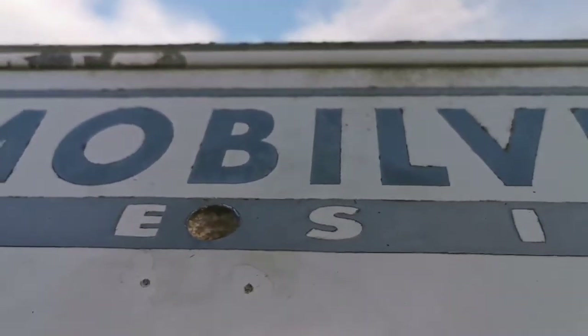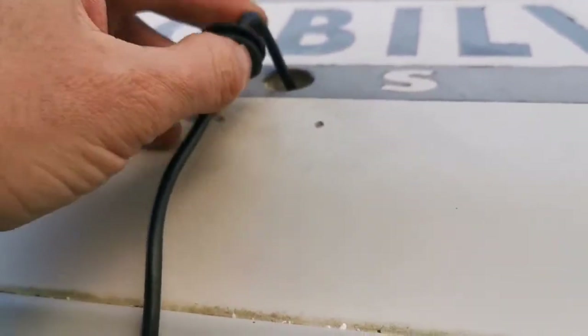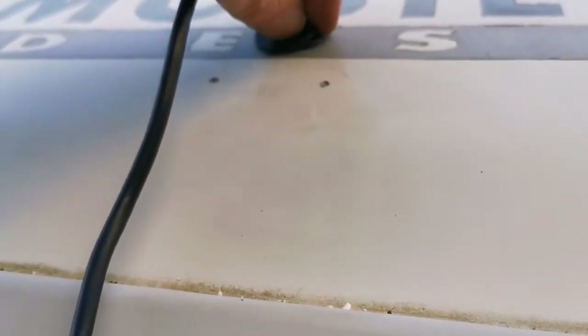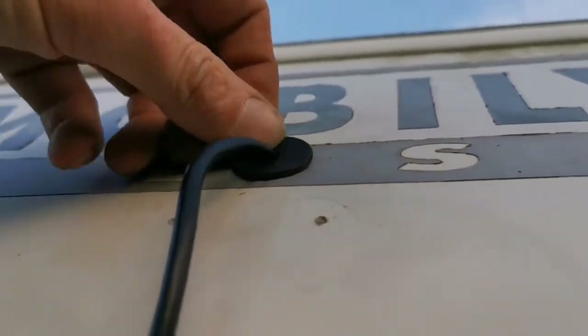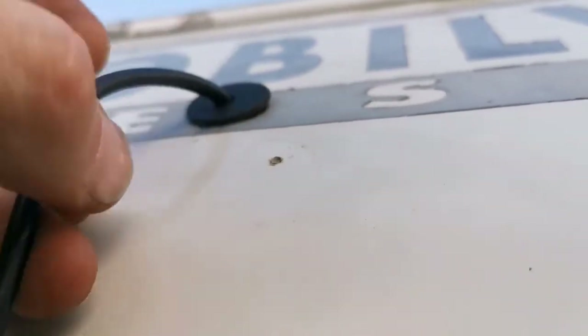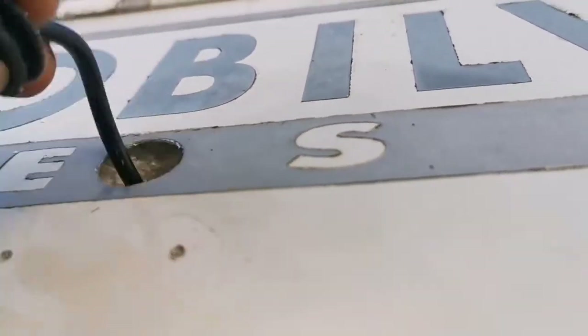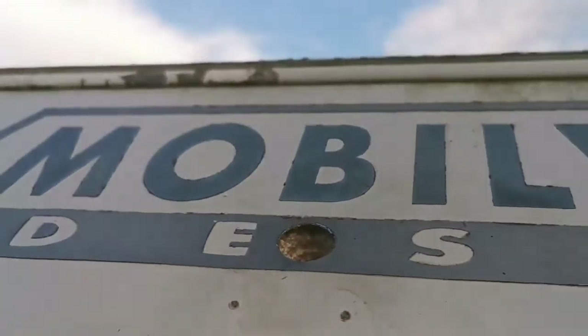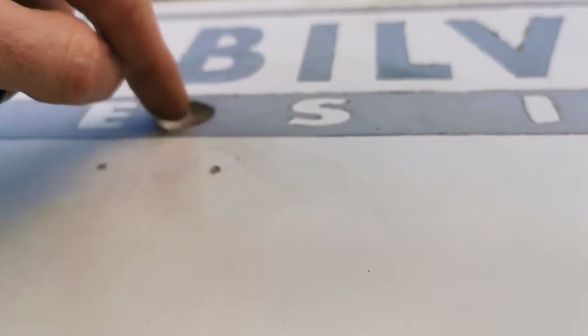Next up we're going to trial fit this through and see what it sits like. You want it to be quite tight going in - you know it's going to seal nice that way. What we're going to do now is pull it back out and then follow the cable in once it's in and run some sealer inside here and pack it back, so it'll seal from the inside as well.